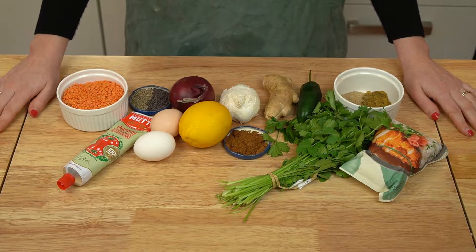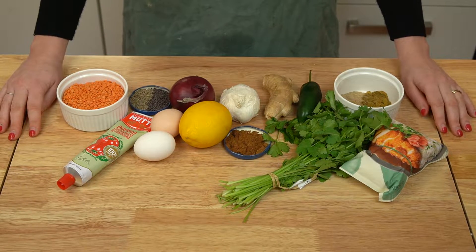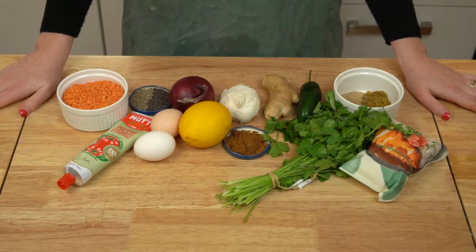And if you're new here, I'm Maggie. This is No Frills Kitchen where I teach you how to cook with confidence with nothing fancy required.